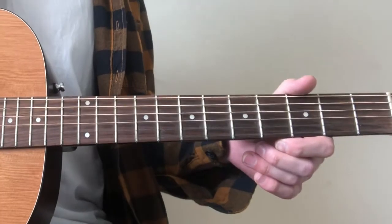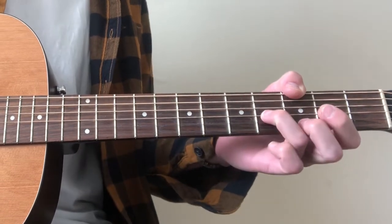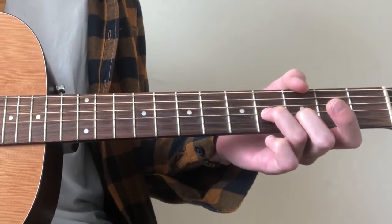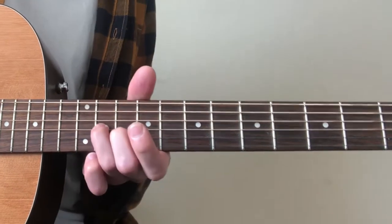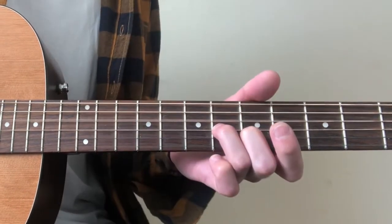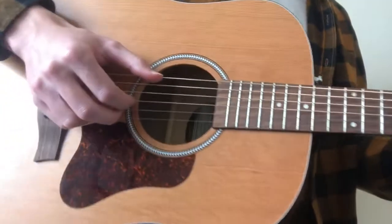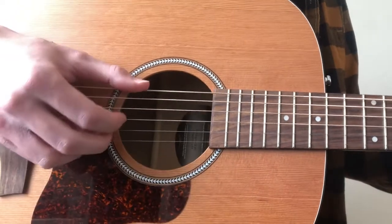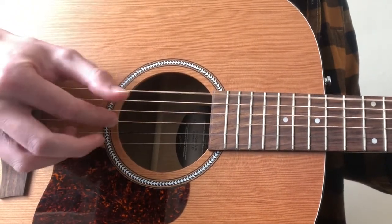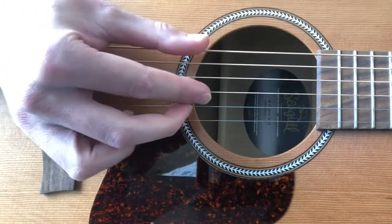The chorus starts off on the low E string 3rd fret, then the G string on the 4th fret, and the B string on the 3rd fret. It's the same shape that we're using in verses. The picking pattern still uses the same back and forth method between your low note, but it is a little bit different so I'll just play it very very slowly for you.